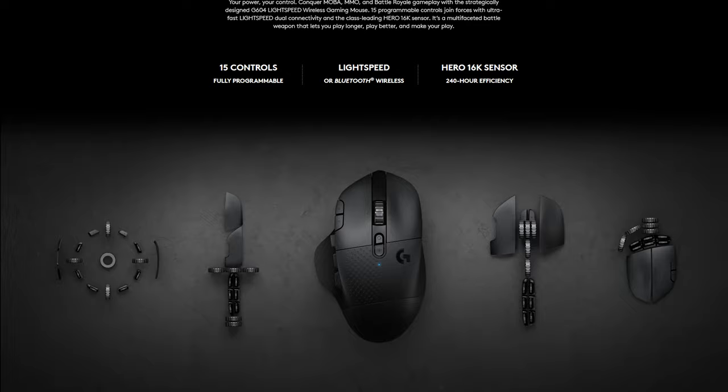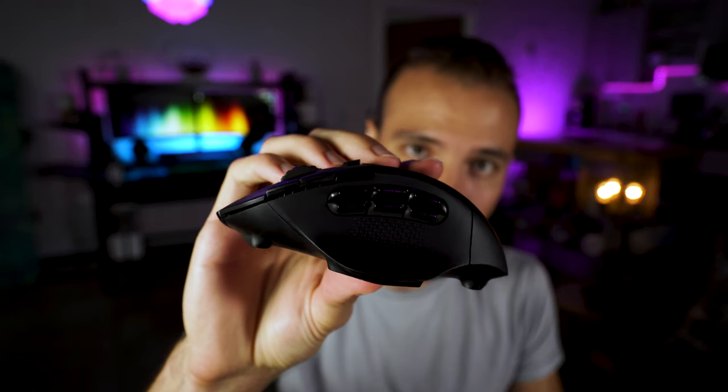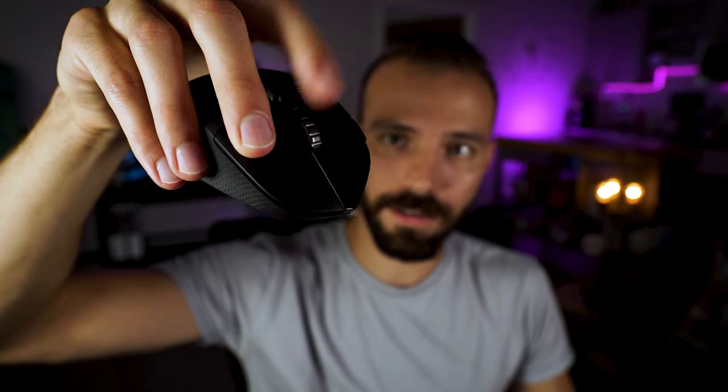The Logitech G604 comes packed with special features and customizability options. First, you get 15 programmable buttons — that's a lot. If you are a MOBA or MMORPG player, you'll probably love this mouse. You got a button for everything: left click, right click, scroll wheel click, and the scroll wheel even pushes from right to left — you can program that. There's also a quick DPI switch on the side, up or down, and a button to make your scroll wheel go smooth or clicky.